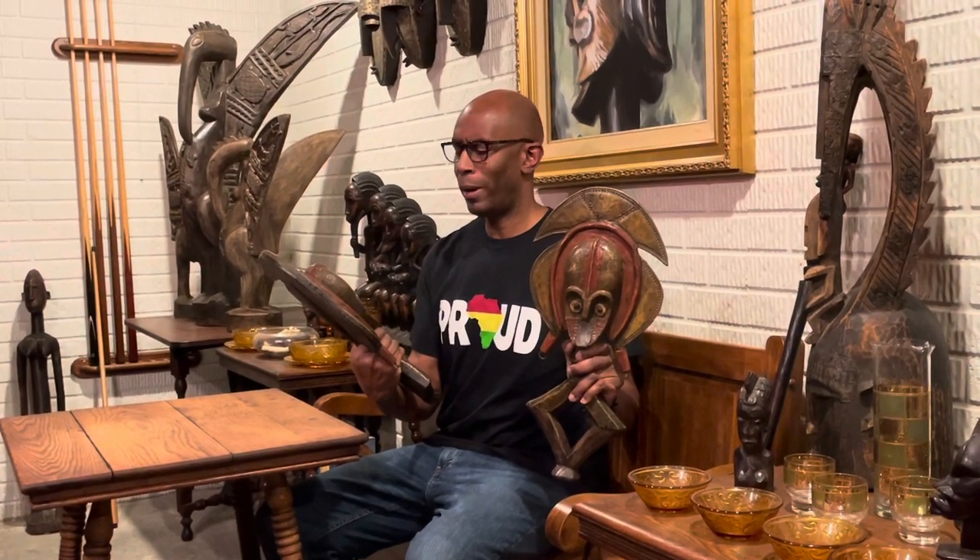These kota guardian figures are each decorated with copper, brass, iron, leather, and of course with the traditional concave face.